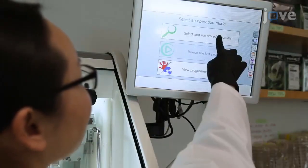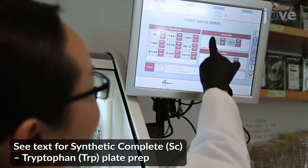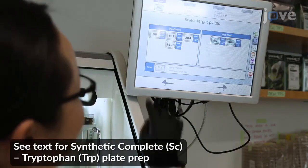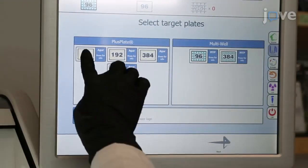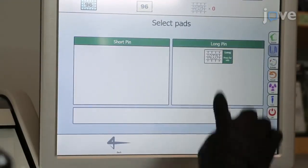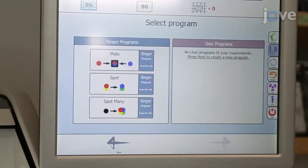To spot the yeast into SC-tryptophan rectangular plates, use a high-density array robot to select multi-well 96 plates as the source, 96 auger plates as the target, and 96 long pin pads. Pin pads are not reusable and should be discarded.